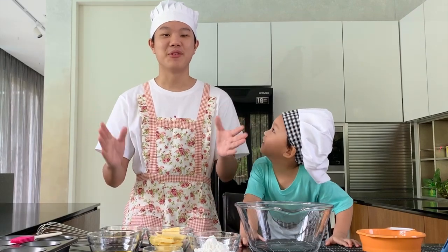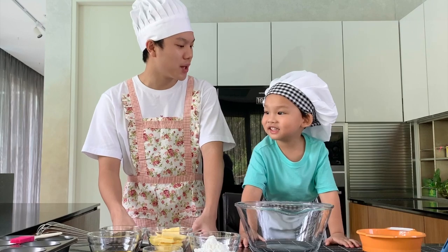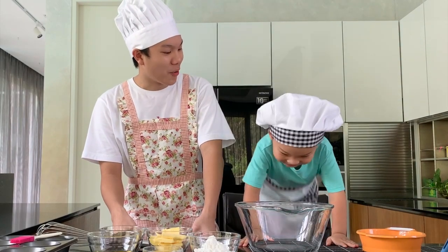Hello everyone, welcome to the very first episode of Adventures with My Nephew. And today we are going to bake — lava cake!